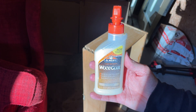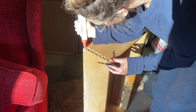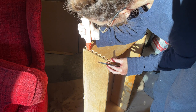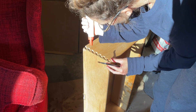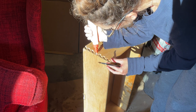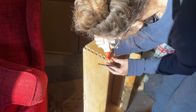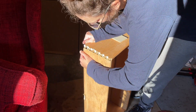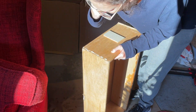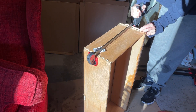I went in with some Elmer's wood glue because I had some drawers that needed to be fixed where the dovetail joints had come apart. I made sure I went into each of those joints with the wood glue, then stuck them together and used a hand hammer to get them in place, and then clamped them down.